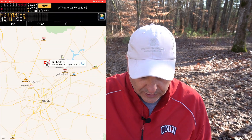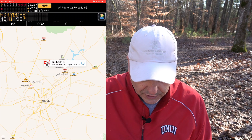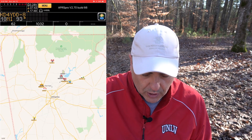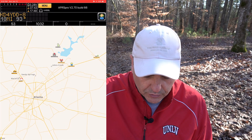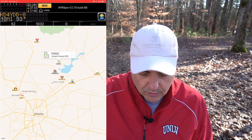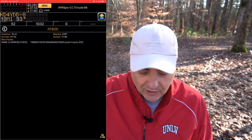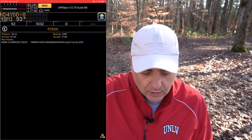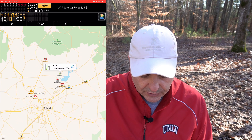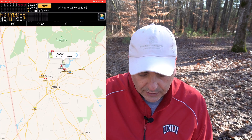We're starting to receive some packets — they're showing up on the map. So far I've captured quite a number of stations already. On the map I've got a nice spread, including a hospital, a car, a truck, an individual user. This is Forsyth County Emergency Operations Center — EOC. I've got a couple iGates that I've received as well.